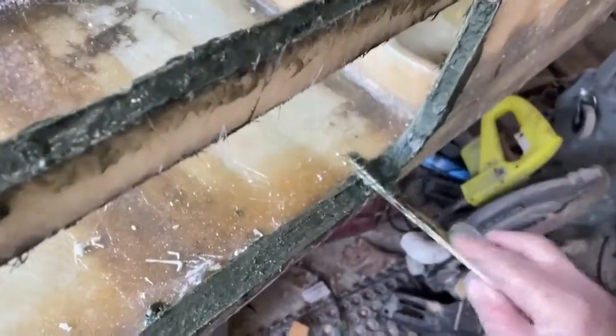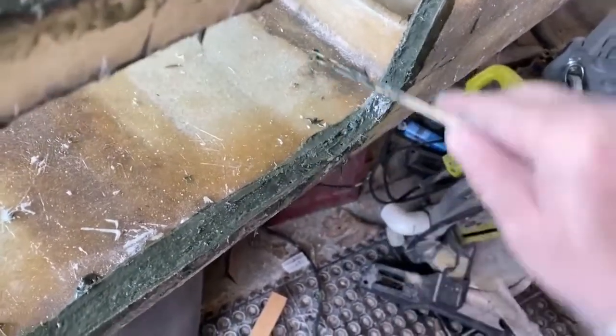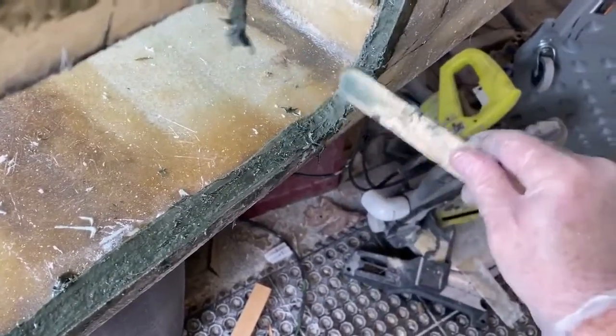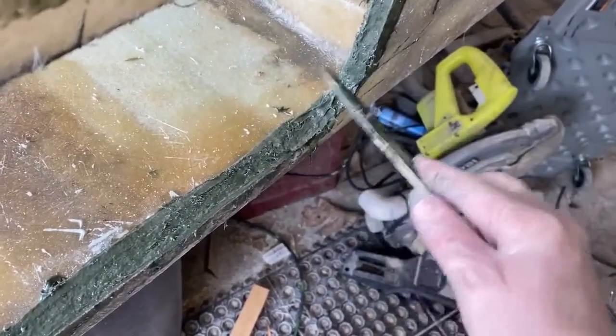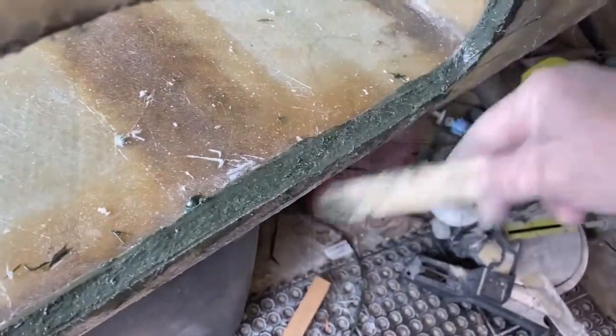After that putty dries, you have to sand it off, and at that point you can round over the edges if you're going to lay fiberglass over that, or use it to attach to another structure, or you could just leave the putty as the finish.